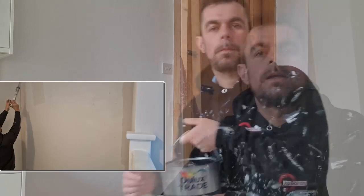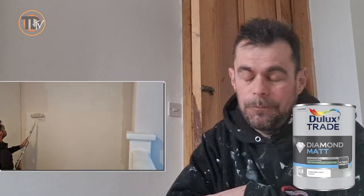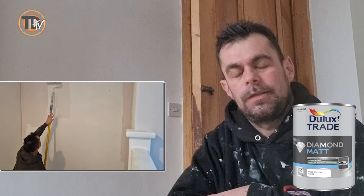Overall, this product gets a 10 out of 10 from me, with the only downside being the price of the Dulux Diamond Mat. However, I do believe you get what you pay for. I use a lot of Dulux products in 9 out of 10 of my jobs and I have never had any real issues with any Dulux product. So my theory is: why fix what isn't broken?